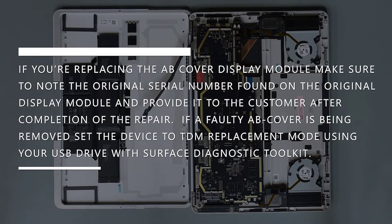If you're replacing the AB cover display module, make sure to note the original serial number found on the original display module and provide it to the customer after completion of the repair. If a faulty AB cover is being removed, set the device to TDM replacement mode using your USB drive with Surface Diagnostic Toolkit.